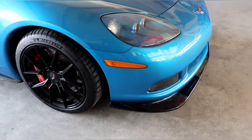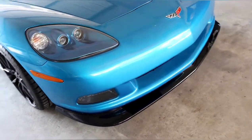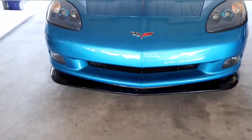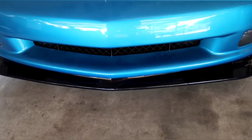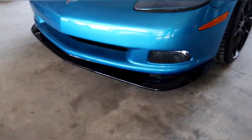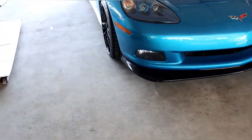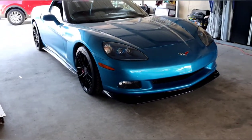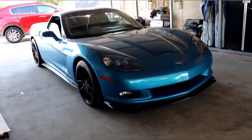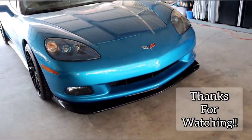My Corvette is on its third splitter already. They're going to break — they might last one or two years each. That's just how it is with these. But there's the front splitter looking good. Hope you guys enjoyed the video and thanks for watching. We'll see you in the next one.